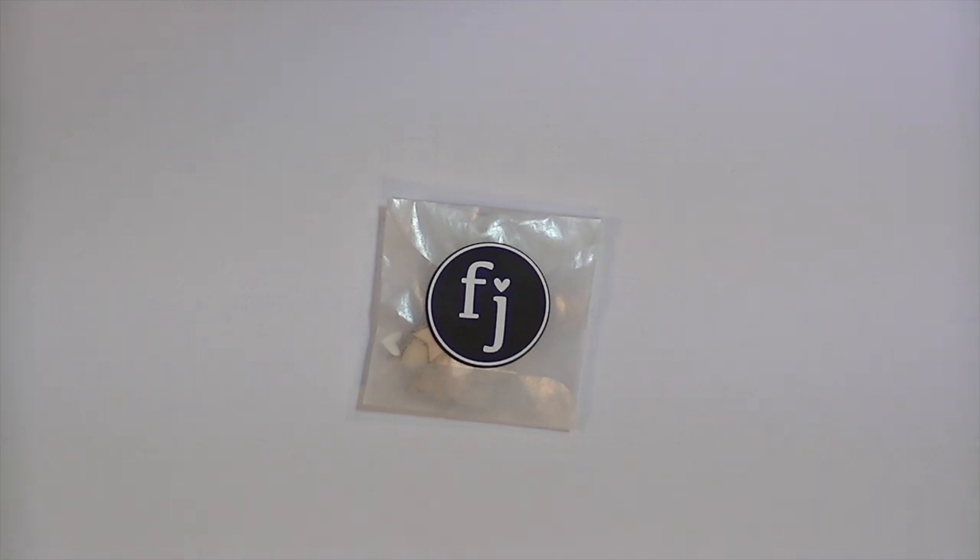Hey guys, I'm back with another Felicity Jane kit that I'm very excited to share. If you want to see how they come packaged, it's such a cute box — you can go back to my first Felicity Jane video, the unboxing, and I have close-up pictures of how it comes packaged because it really is adorable. This kit is called Claire and I'm going to go through the embellishments first, then the papers. I just took it out of its cute wrapping and we're going to be looking at it for the first time together.